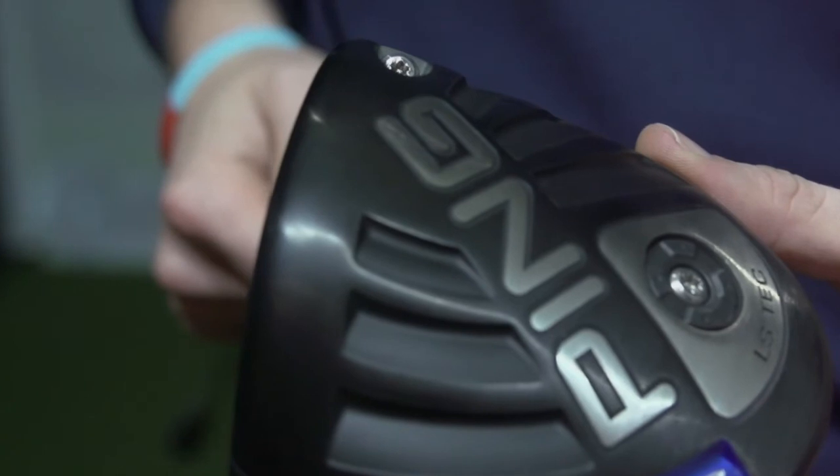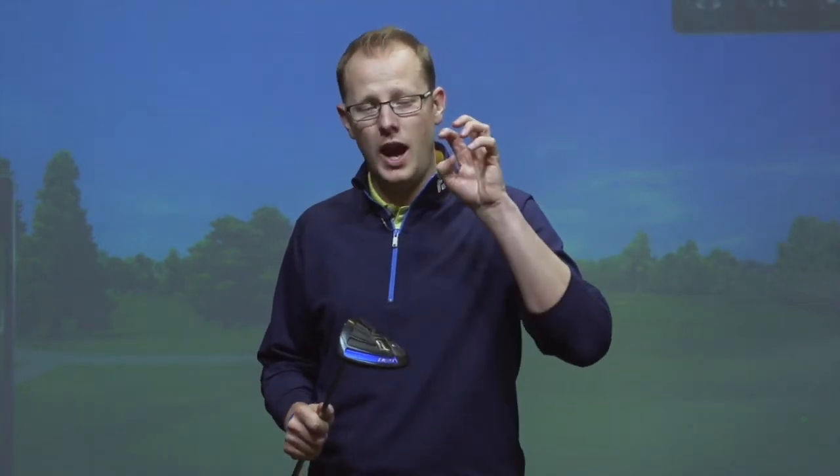The Ping G30 LS Tech is out now and there are three heads in the range to choose from. You have the SF Tech, which is a slightly draw-bias version. You have the regular Ping G30 with all the forgiveness and distance built in. And now you have a low spin head. So there really should be something in the current Ping G range that suits every level of golfer, every handicap, every swing speed. It really is a fantastic range with lots of great technology built in.